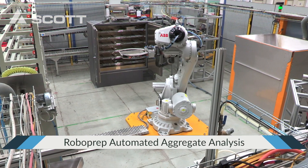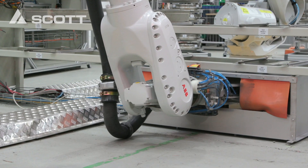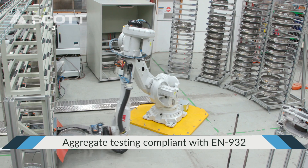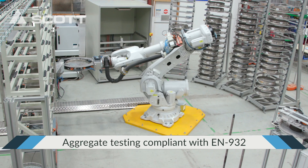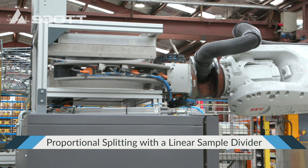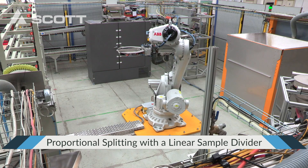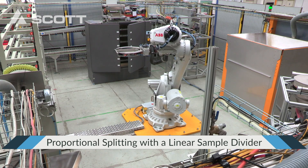The RoboPrep Automated Aggregate Analysis Laboratory has been designed to automate the process of analyzing aggregate samples for moisture content, fines content and particle size distribution. Working to strict international standards, the results of the system are presented in a comprehensive report that's auto-generated and sent direct to the user's database.